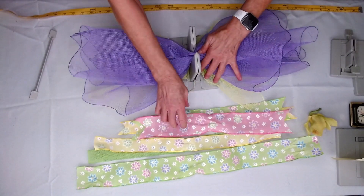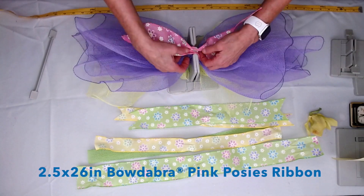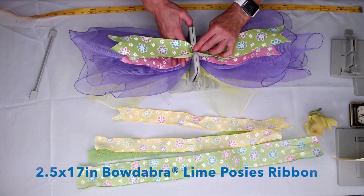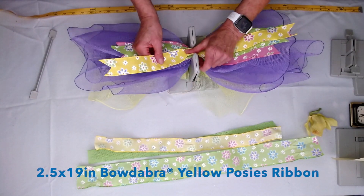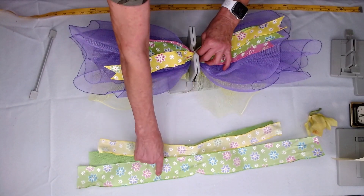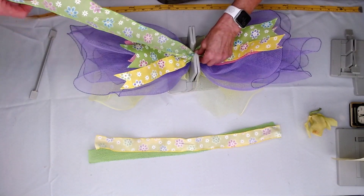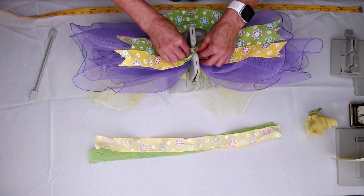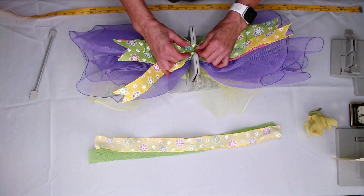Now the next thing I'm going to do is take my pink posies. In our spring ribbon kit it's actually a one and a half inch wide, and this is a two and a half inch wide. But everything else is exactly like it is in the spring ribbon kit. So this would be a two and a half inch wide, and then this one's also one and a half inch wide. Now I'm going to take my green — take the right side, put that down, fold it back over, again take the right side to the right side of my ribbon, put that down into my Bowdabra, go to the center, and just scrunch everything in.